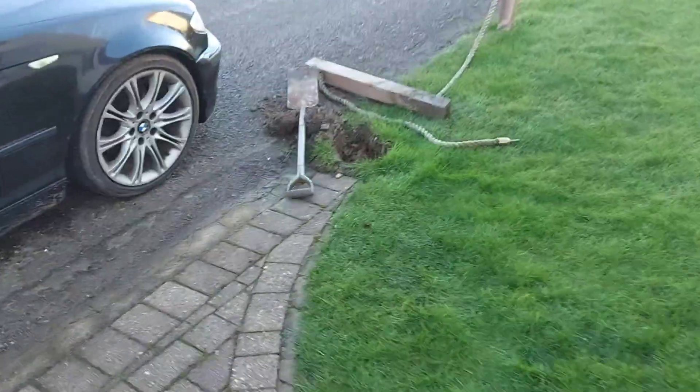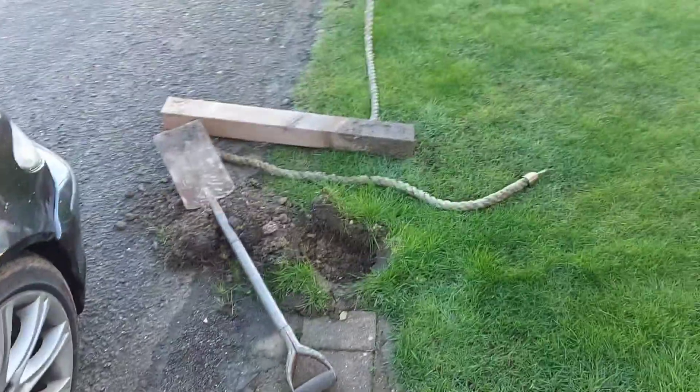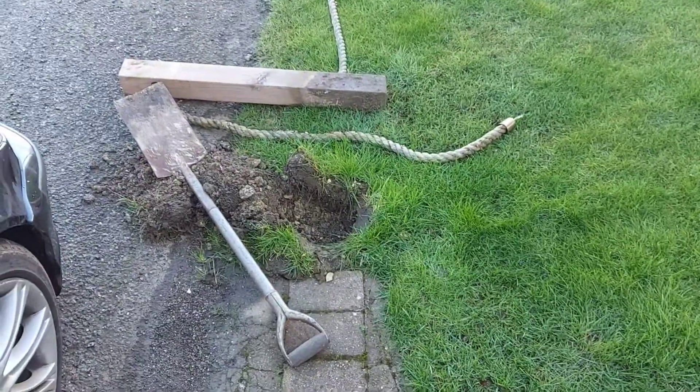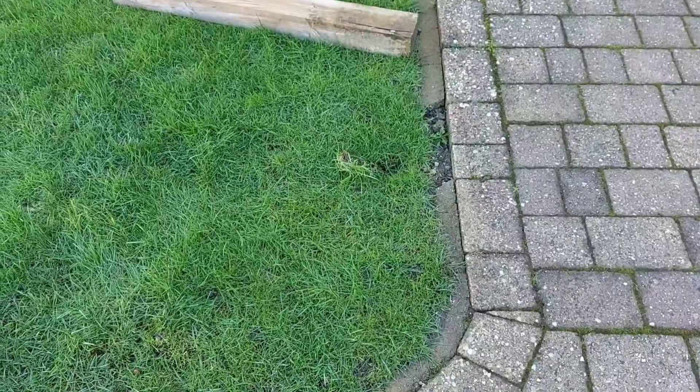Good morning everyone. I'm back from my holidays. First job today — this post has been reversed into, so we'll put that back in and we'll put that one back in as well. That's been out for a long time.